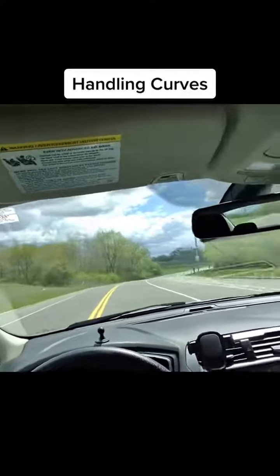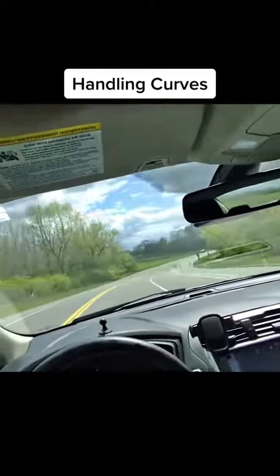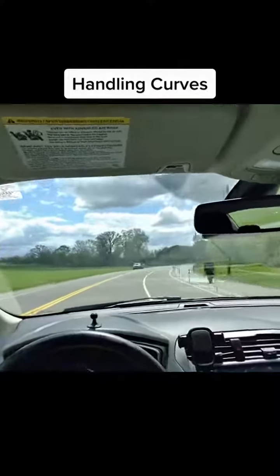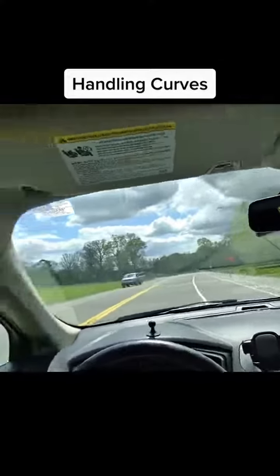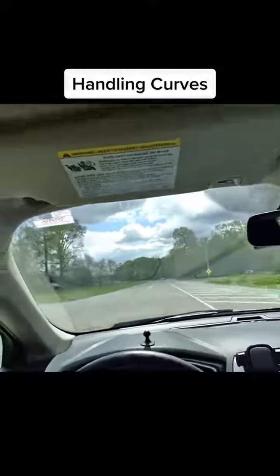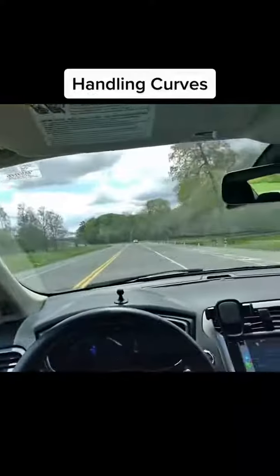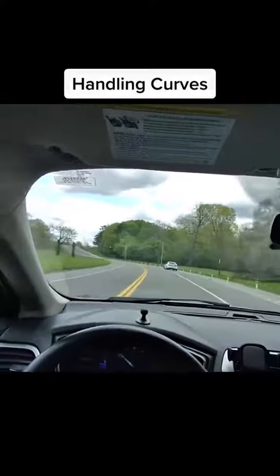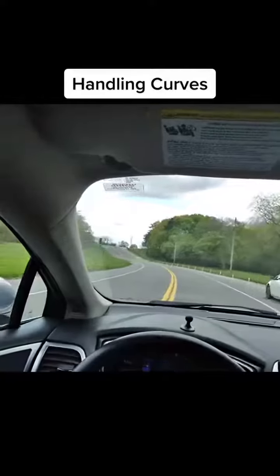Watch me slow down and go towards the left. This is where me and my dad drive — that's where y'all get your practice. Yeah, it's so calm and open.